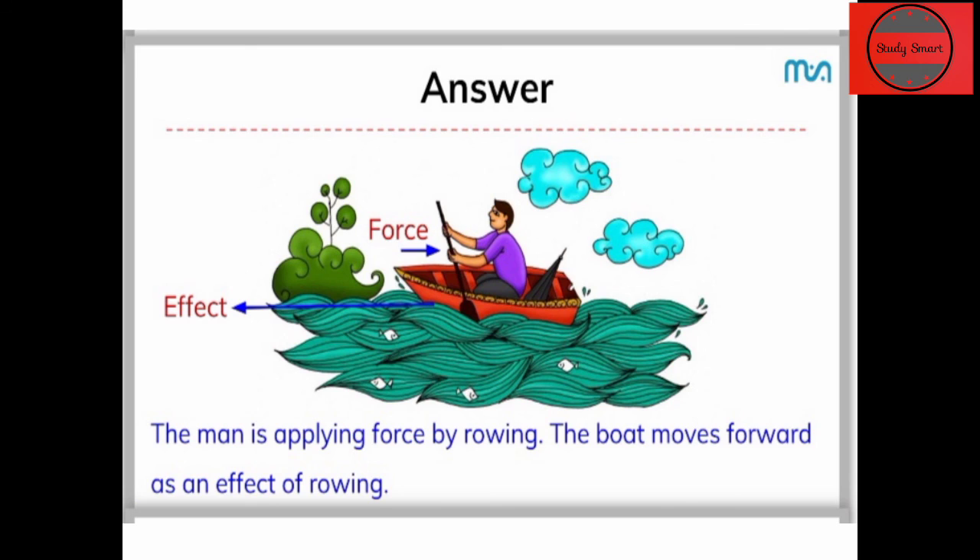जब नाविक ने force apply किया — rowing करके — तो उसका effect क्या होगा? वो backward direction में force create कर रहा है और जो नाव है वो forward direction में move करेगी। तो यहाँ पर क्या हुआ? Force सही तरह से लगा rowing की time पे, तो effect of rowing आया और नाव forward direction में move की।